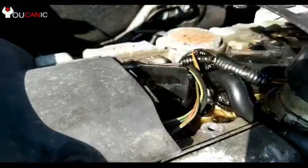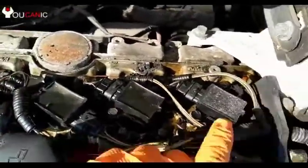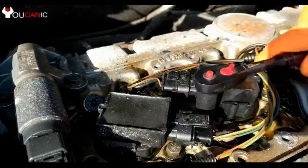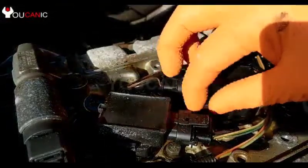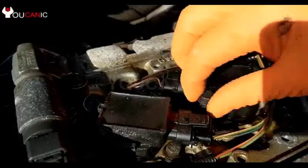Right here we have the ignition coils. You want to be careful so that you don't switch these connectors around on those ignition coils. So if you have a connector going to cylinder 1, it needs to stay on that cylinder even if you replace the ignition coil. Or even if you move that ignition coil to another cylinder, the connectors need to stay on the same cylinder.